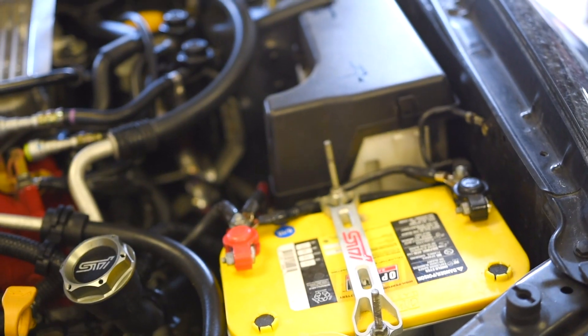Now that we have the car up in the air, the first thing we're going to want to do is pop open the hood. We're going to need to remove some components in there to get to the valve cover. Doing the driver side, the only thing we're going to need to remove is the battery.